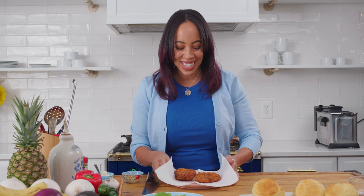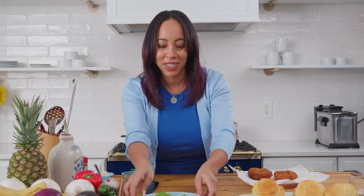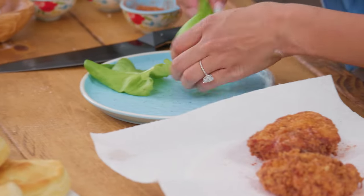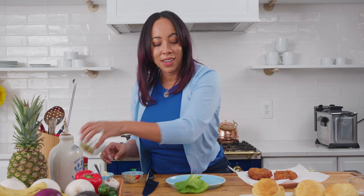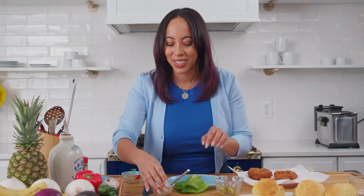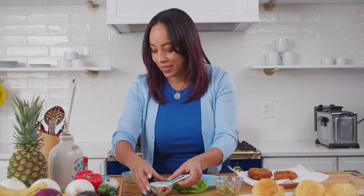We've got our fried chicken ready. Now it's time to make the sandwiches. I've got good pieces of bib lettuce for some color, and I also have pickles because I believe every fried chicken sandwich has to have pickles. Then a little bit of mayo — but you can add hot sauce, ketchup, mustard, anything you want.